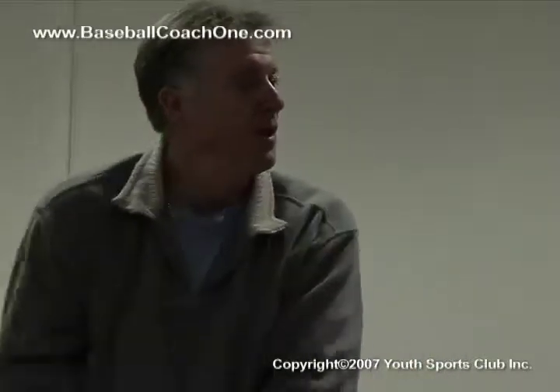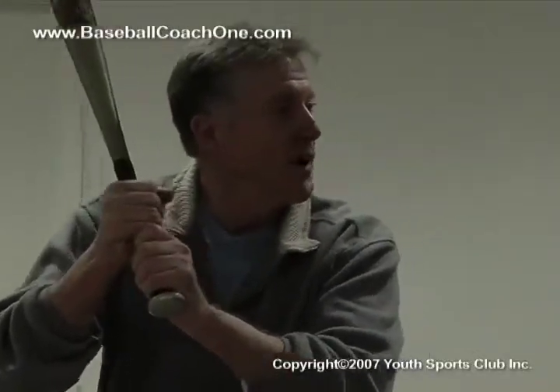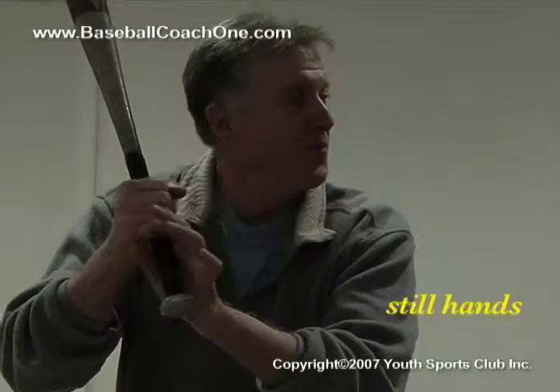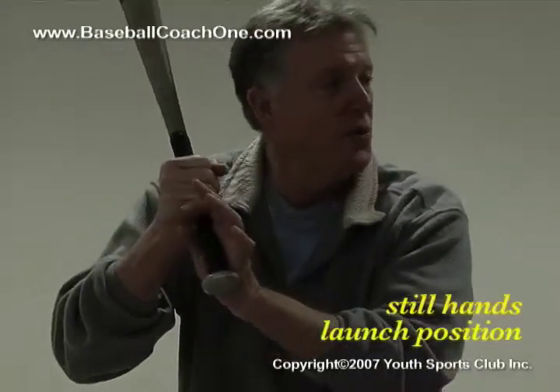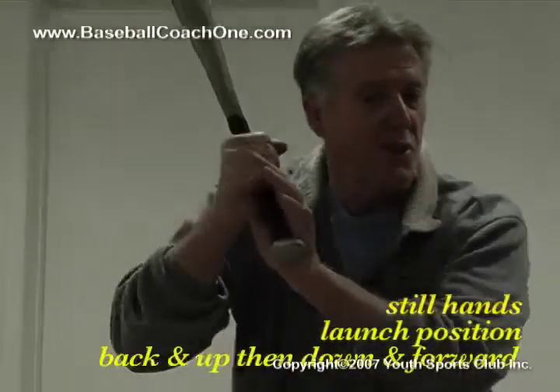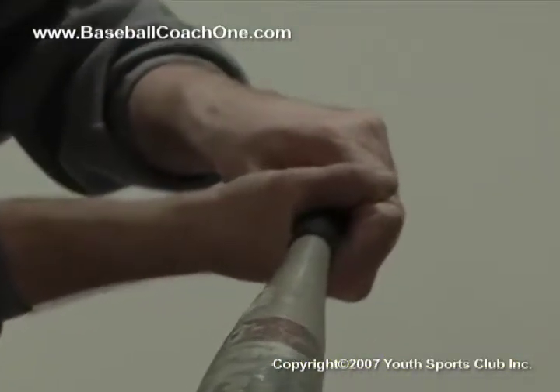Let me show you that again. Bat here, lift it up — I shift my weight back, the hands stay pretty still. I step, they move to launch position. Then when I decide to swing, the hands go back and up, they start down and forward, and I make contact. Those are the three things that happen with your hands.